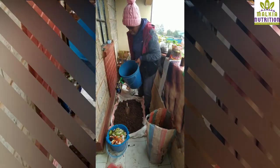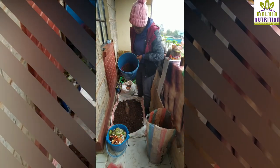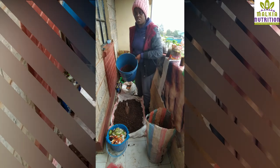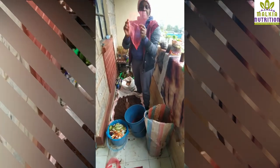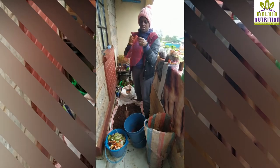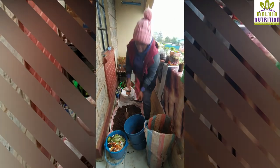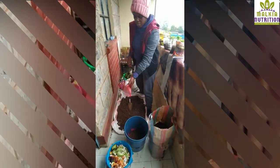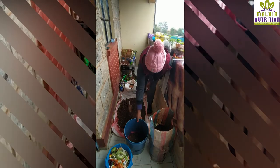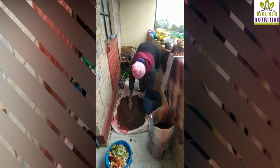Let me demonstrate to you how I'm making my vermiculture. Here I have a bucket. At the base I have put some few rocks and then I've put a shade net like this one. We easily find it — mama soko will put your onions inside a shade net, so this is what I have used. We put it on top of the stones. Then now I'm putting some soil inside, on top of the shade net.